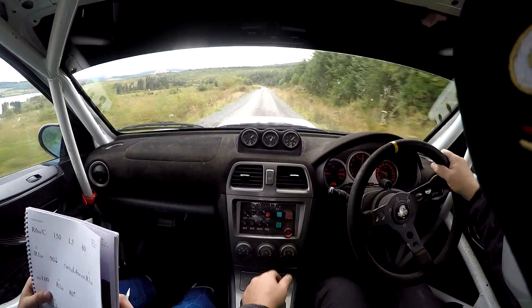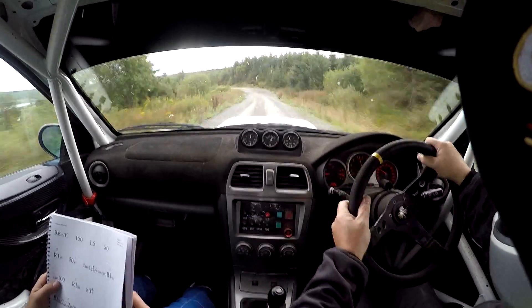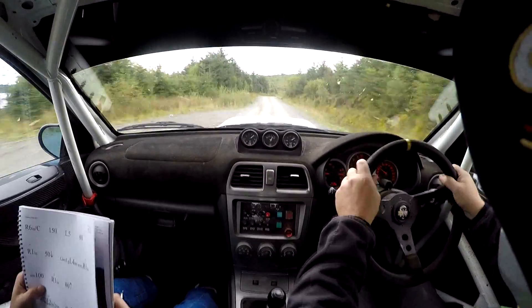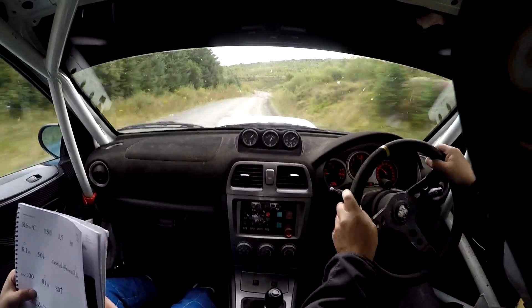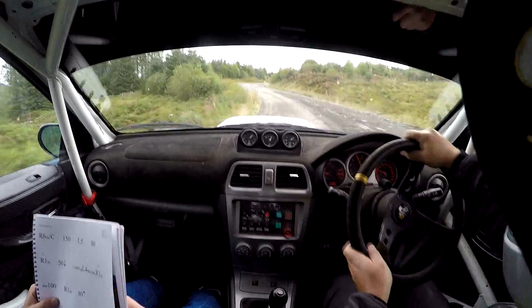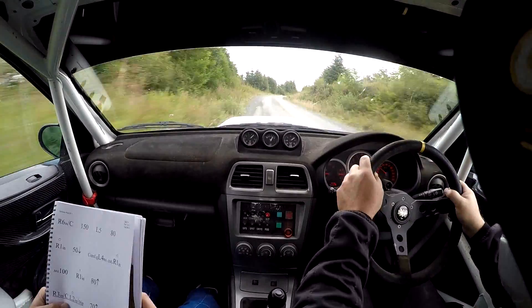Left 5. 80. Left 5. 80. Flat right 1, in. 50, down. Care, long left 4, no cut. Flat right 1, in. C100. Flat right 1, in. 80, up. Right 3, in over crest. Flat left 2, in.